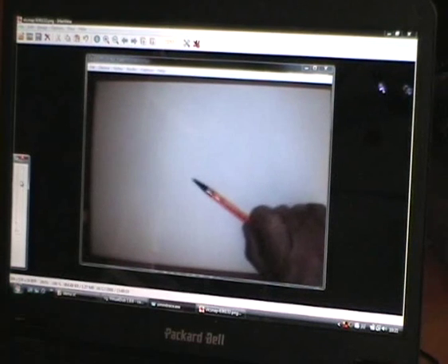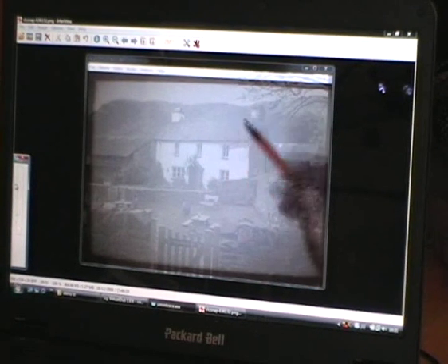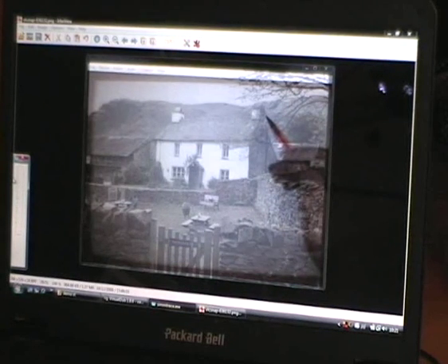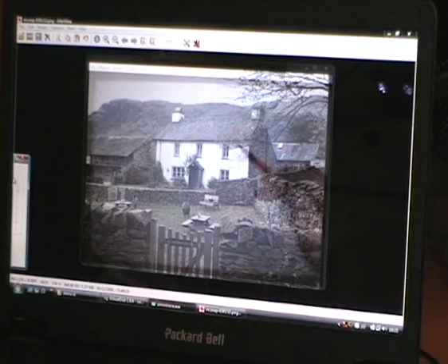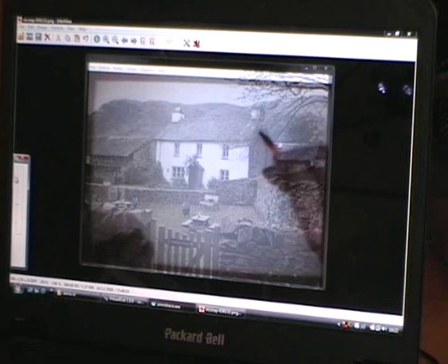The magic happens when you use the Simtrace program. Move the slider off to the left or rotate the mouse wheel, and you can see the digital photograph that's underneath the webcam window becomes more visible or less visible according to how you adjust the slider.